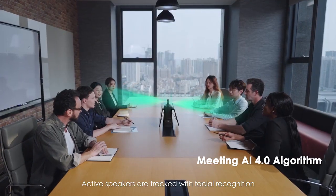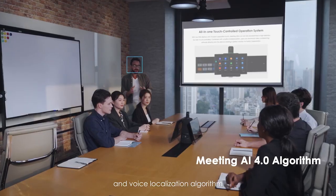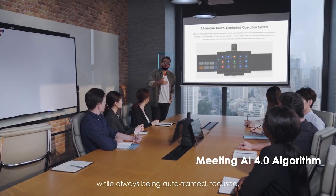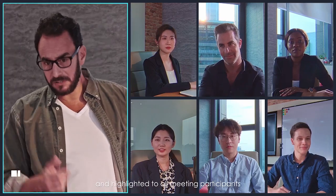Active speakers are tracked with facial recognition and voice localization algorithm. Speaking attendees can move around the room while always being auto-framed, focused and highlighted to all meeting participants.